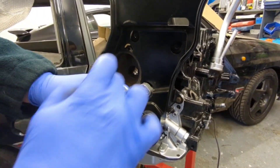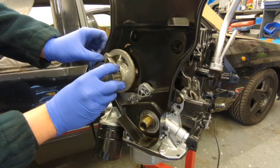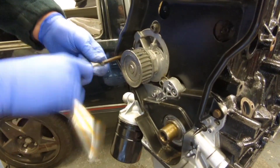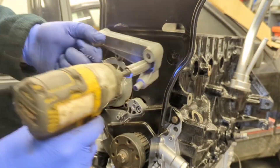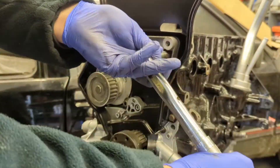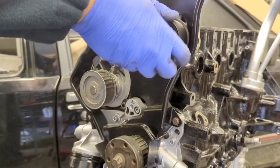I then moved on to the front of the engine and fitted the rear timing cover and water pump. I greased the seal up first to make sure it seals nicely - we don't want any leaks. I then fitted the brand new timing belt guides and brand new tensioner.